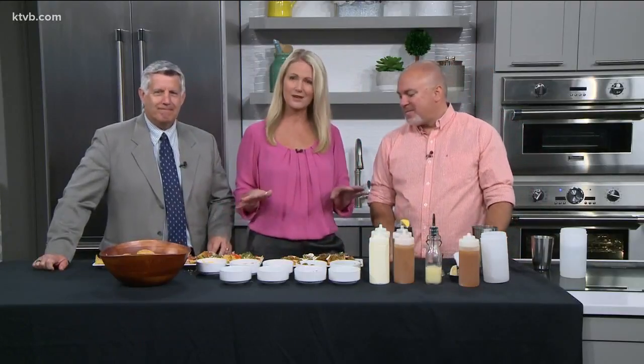Thanks, Brian, for being here. These recipes are online right now at KTVB.com. Really good. We'll be right back.